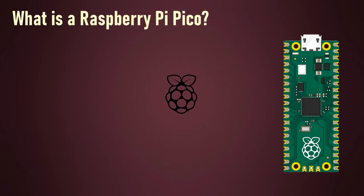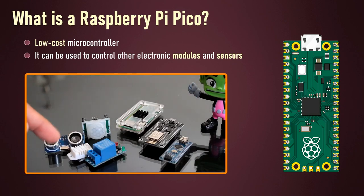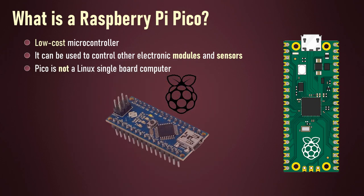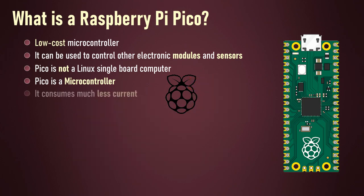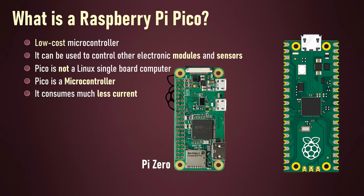Raspberry Pi Pico is a low-cost microcontroller. It can be used to control other electronic modules and sensors, same as any other microcontroller. Pico is not a Linux single board computer — rather it is a microcontroller like Arduino. Since it's a microcontroller it doesn't come with all the overheads that a computer brings, hence it consumes less current. Actually it's more like Arduino than Raspberry Pi. Pico is not a rival of Raspberry Pi Zero; it can actually work in conjunction with the regular Pis.